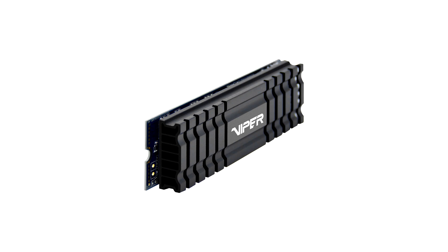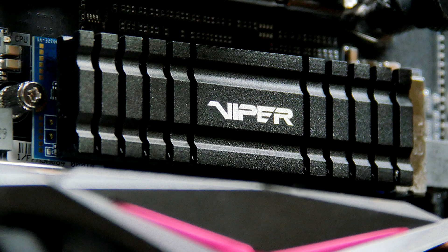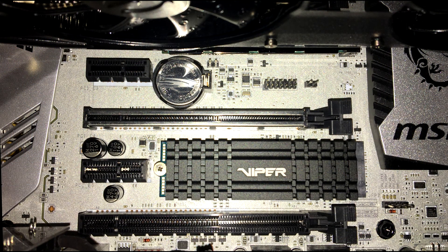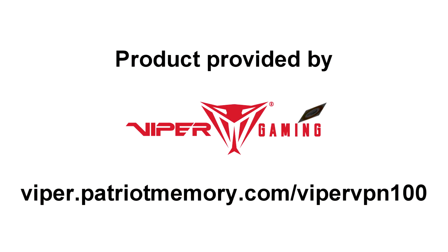I do like it. I do like the performance. It definitely is something I would upgrade to if you are using a regular SSD or a hard drive. Priced on Newegg.com at approximately $80 US, give or take, plus taxes. And you can see it fits beautifully on this MSI board of mine. Definitely recommend it.